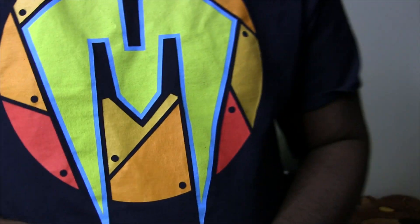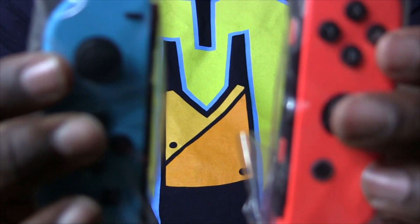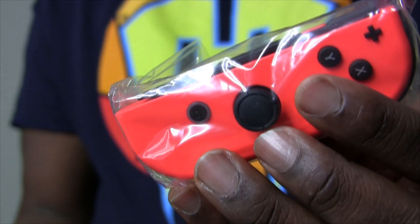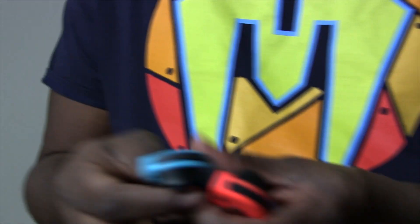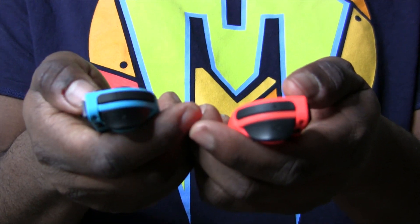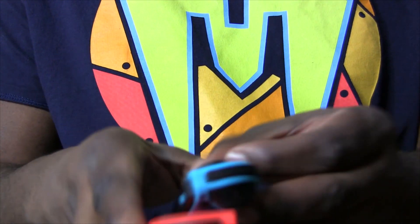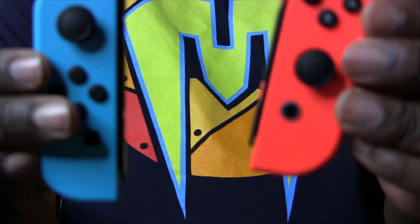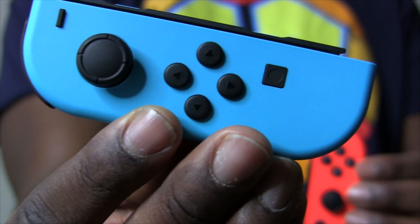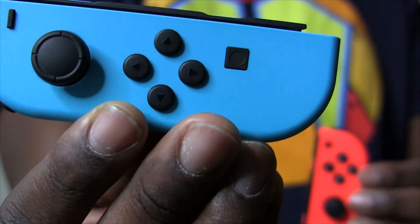And then, the pièce de résistance — two Joy-Cons, which are the main selling points of the console. I got the neon one, which comes with a red and a blue Joy-Con. These Joy-Cons will be able to hook on to the Switch. Now, I've got stupid big people hands, so this is my first time holding them. I wish Nintendo had invited me over. But yeah, look at this. These are nice. The quality is definitely there.